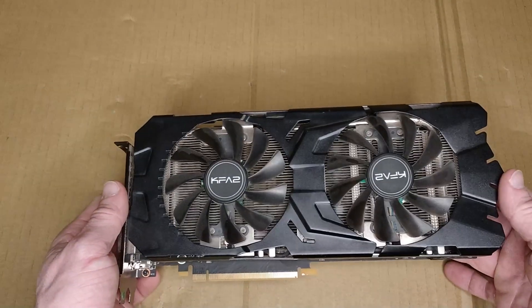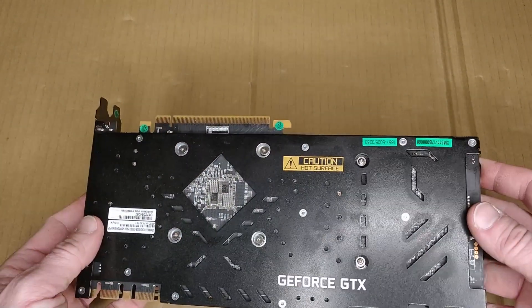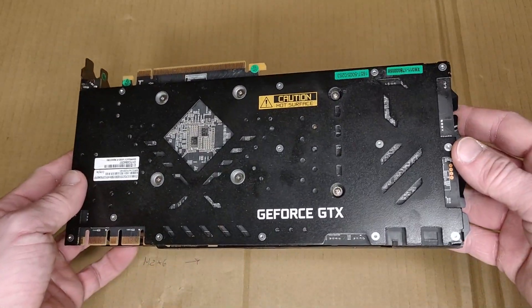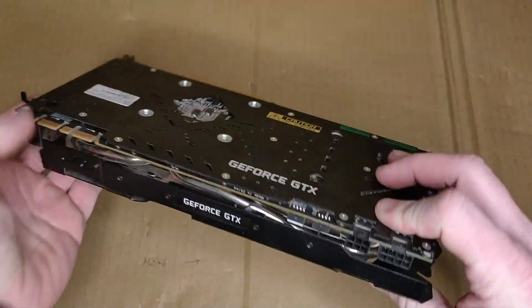Hello and welcome back to the channel. As you saw in the picture, today we will open this graphics card and replace the thermal pads and thermal paste. So let's start.